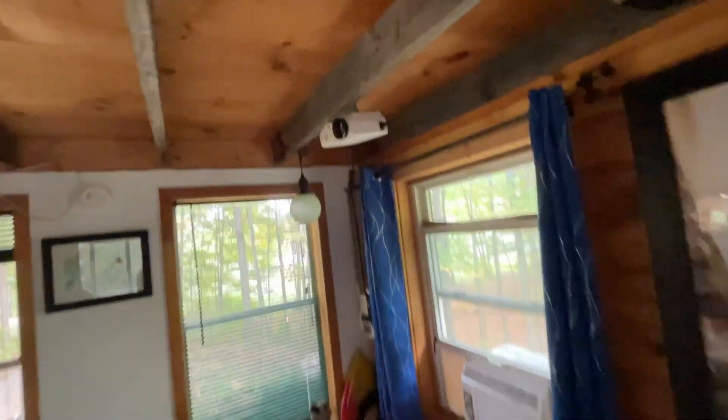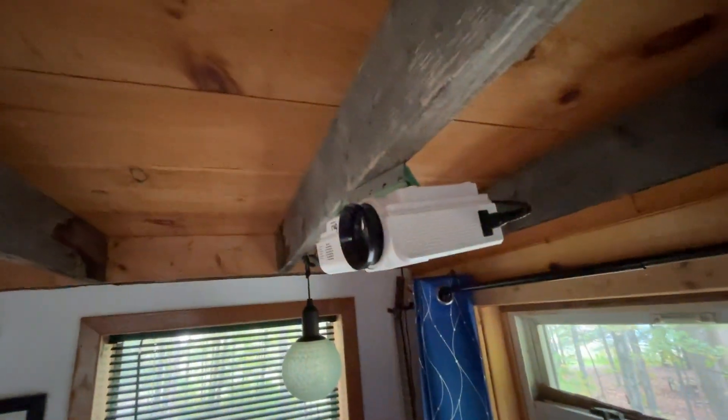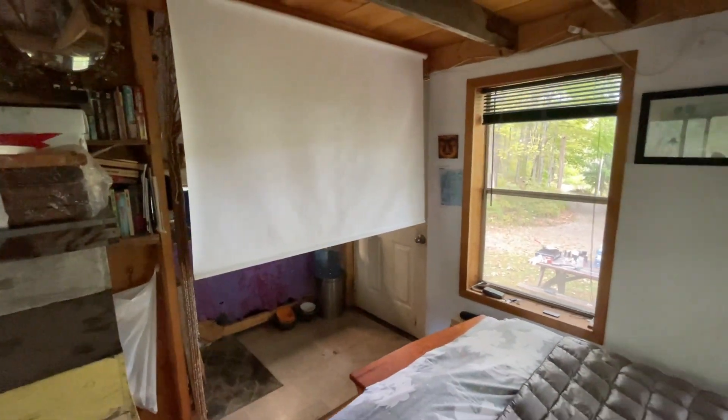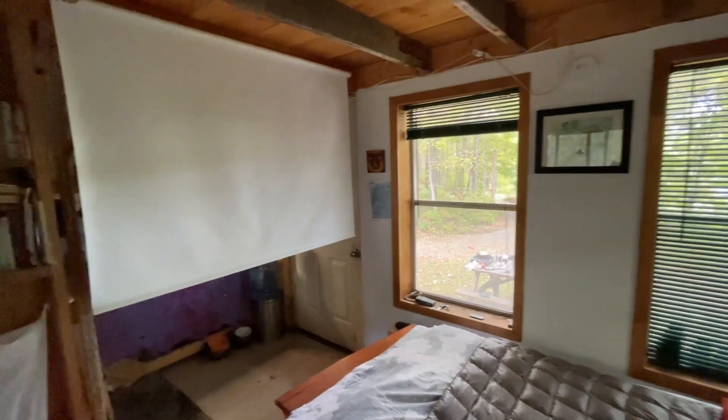And of course, can't forget the projector — I've got a little screen here that pulls down very conveniently, and I can just sit and chill in bed at night and watch a movie or two, which is kind of cool.